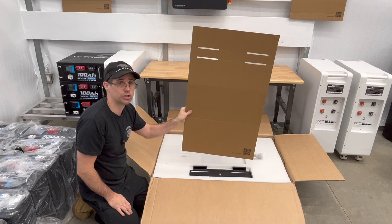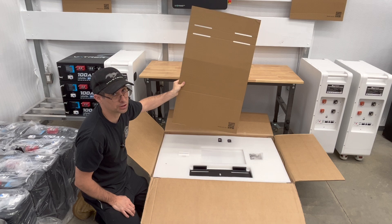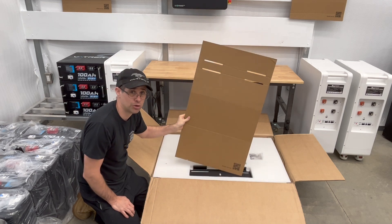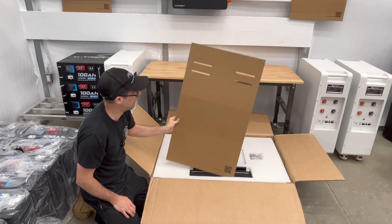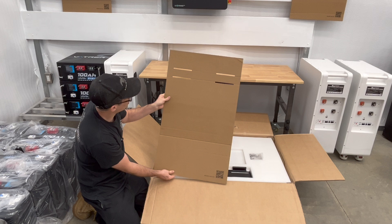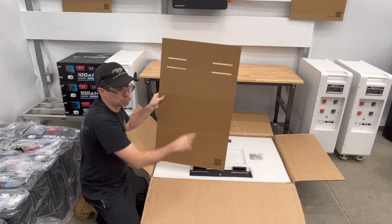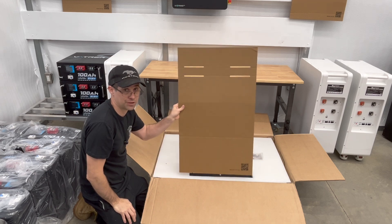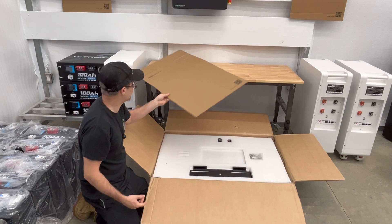This cardboard is actually your template that you're going to mount on the wall exactly where you want the unit to go. I have a separate video that I'm going to be posting which shows you the whole process, so stay tuned for that. Here's the template — you want to keep this until it's mounted. These holes line up specifically with the bracket on the 12000XP. So very important, you're going to want to hold on to this.